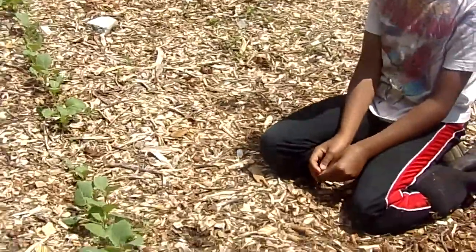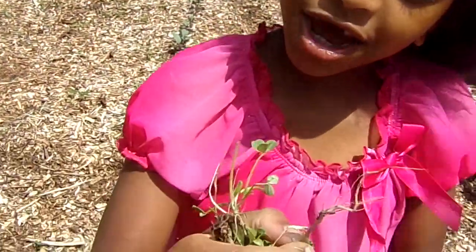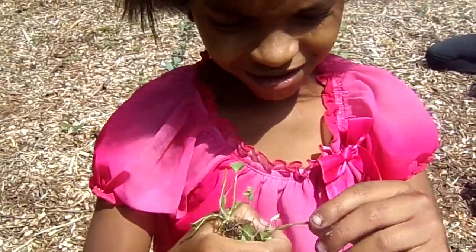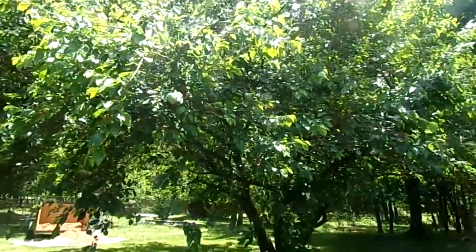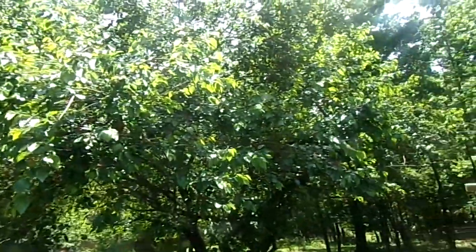Good. It's not very easy because we get the whole weed out — you're getting the whole root out, huh? Yeah. Good job. We have this big, beautiful mulberry tree in the backyard.